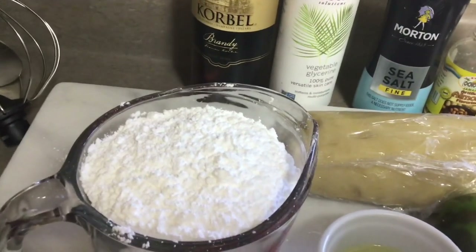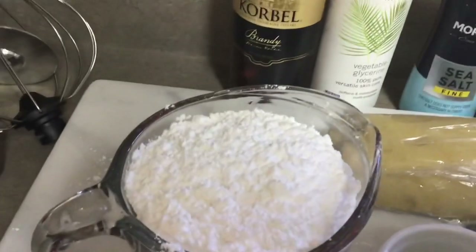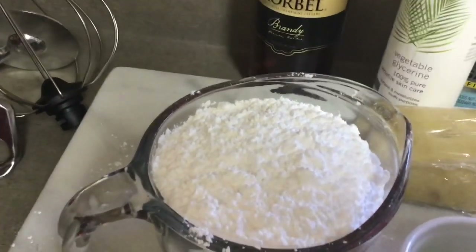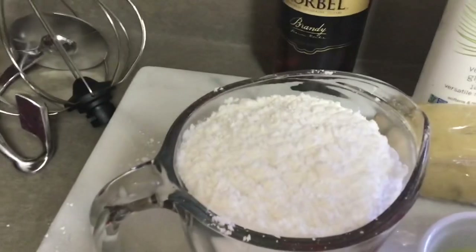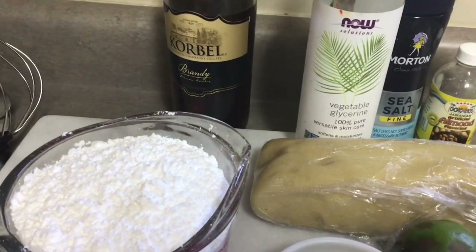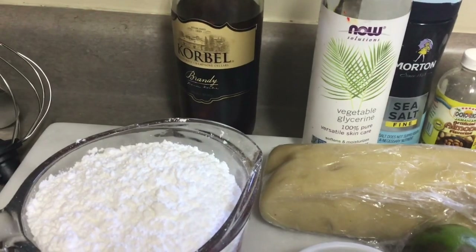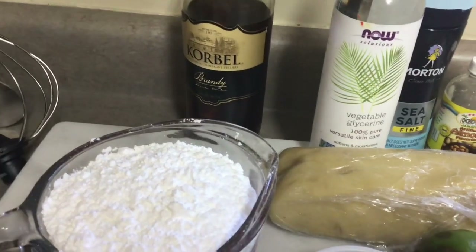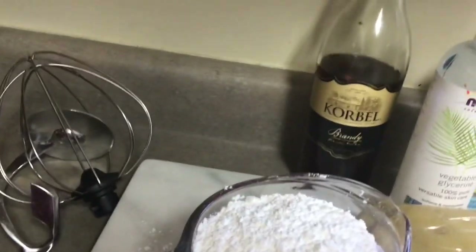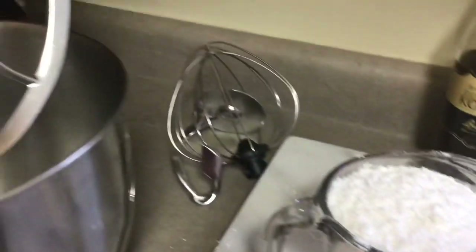Taste and put less, then taste again because you might need more or less — I don't know, you taste. This is glycerin, which is optional. I'm putting it in because it makes the marzipan shiny. When you're doing royal icing you can put glycerin in as well — it makes the icing shiny. I'm also putting in a little brandy; you could use rum. That is also optional, just up to your taste.